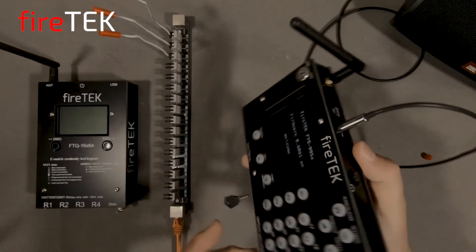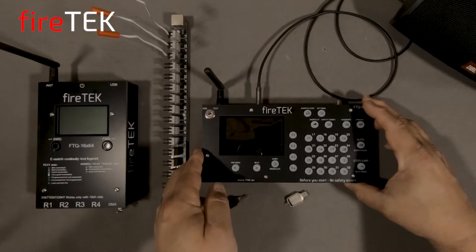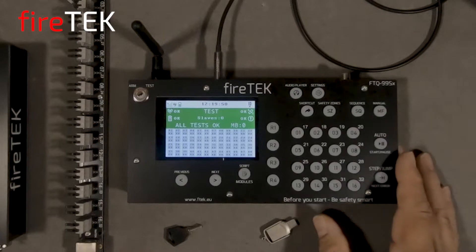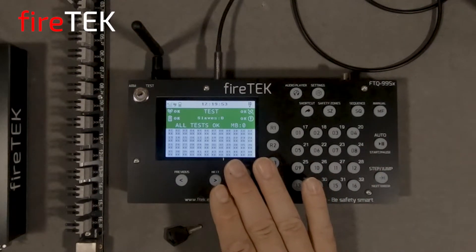We'll go ahead and fire it up here with the power button. The first thing we'll notice is this large colored screen that is full of useful and helpful information for your show.